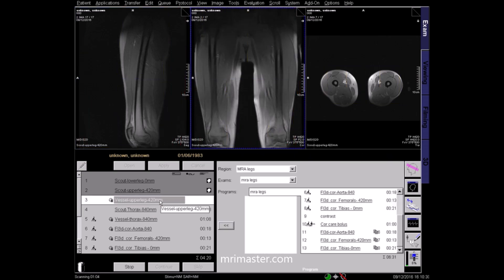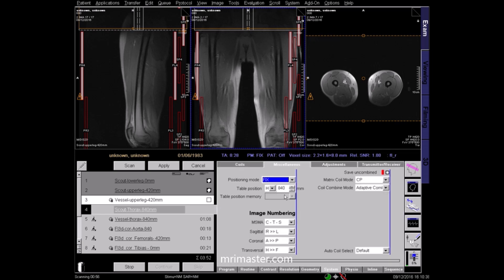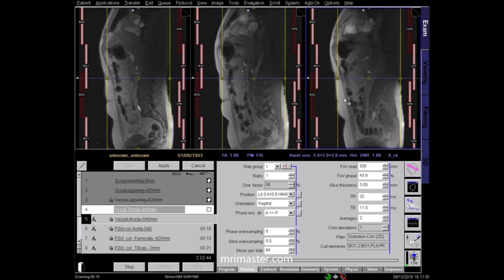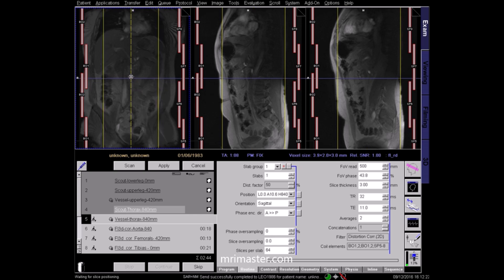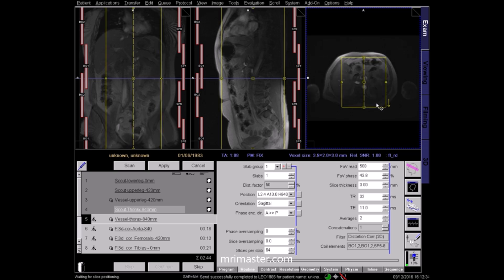Next is the abdomen and thorax localiser. The table will auto-move 840 mm from the isocentre of the lower leg. Again check for overlap. Once acquired, bring up the abdomen and thorax localisers for viewing and for planning the next sequence, which is the vessel localiser. Turn on the coils. In the abdomen we want to obtain an image of the abdominal aorta. Check the planning in the coronal plane, aligning it to the median sagittal plane parallel to the aorta. Coverage should be enough to cover the right and left iliac arteries as they bifurcate from the abdominal aorta. Check the centring in the axial plane, adjust and apply.